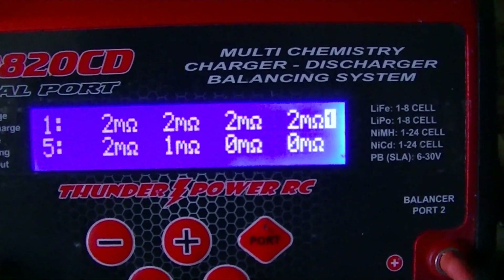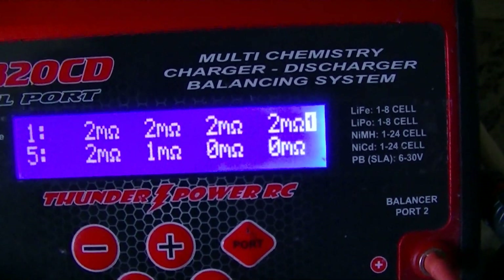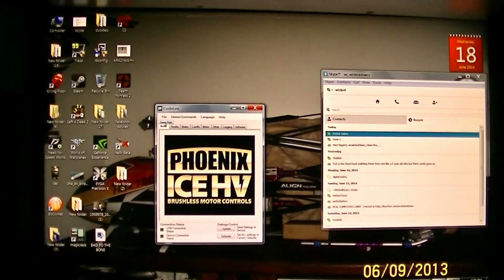Well, I guess my problem must be in the Castle settings. Let me have a look at it. Here are the Castle settings on this 600.